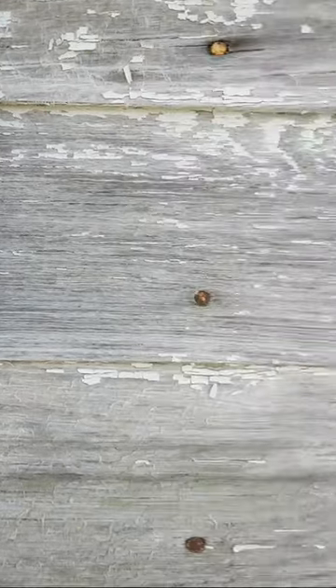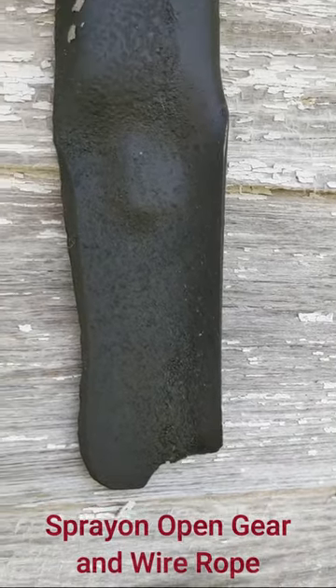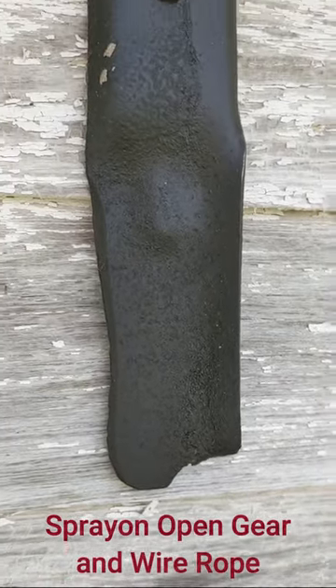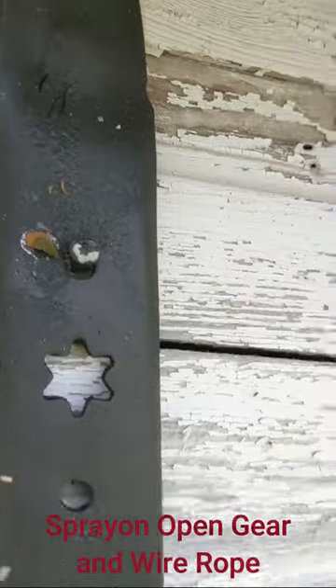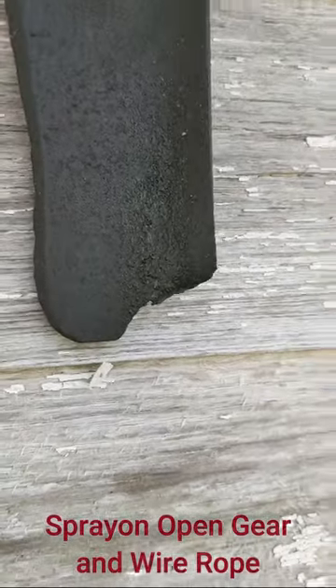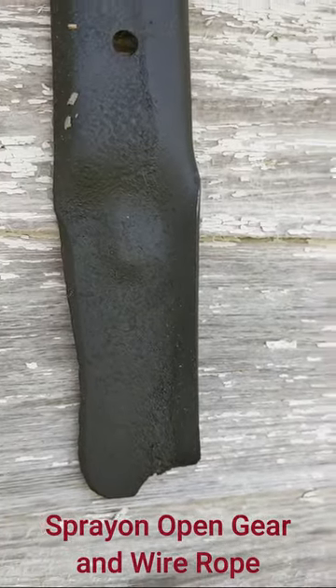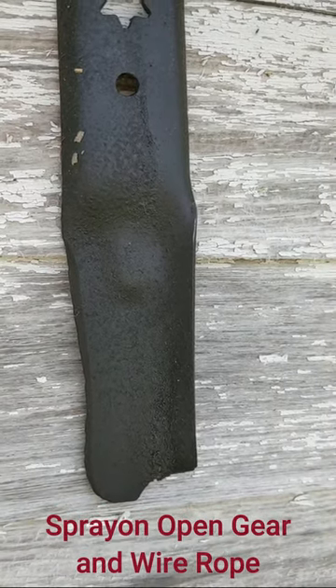Looking pretty decent. This is the last one — as I mentioned, I don't know which one is which, but I'll put some tags on the video screen for you. Also looking pretty good. This one has a little bit of what looks like separation or something going on from that rope lube, but overall everything's looking pretty decent.